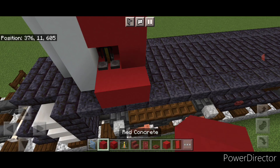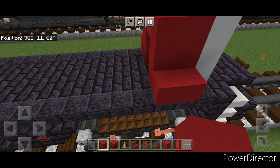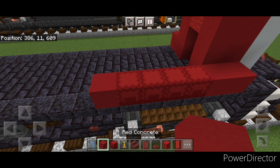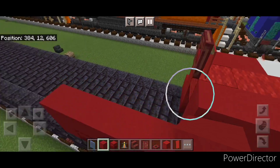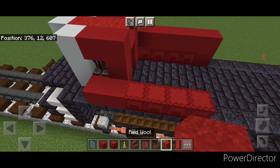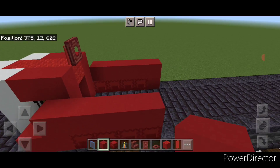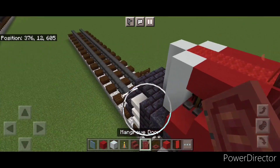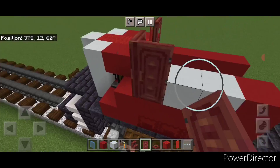Then come down on the bottom here, put two red concrete here and two on this side. Then behind it do four red shulker boxes and a single red concrete. Then start at the back and do five red concrete coming forward above this. On the other side do four red shulker boxes here. Then start here and do five red concrete coming back. Then at the back a red concrete, then two white concrete, then a mangrove door. Turn forward and get a mangrove door going forward right here.